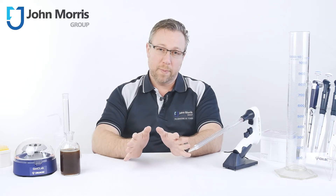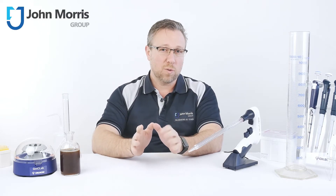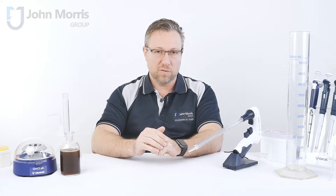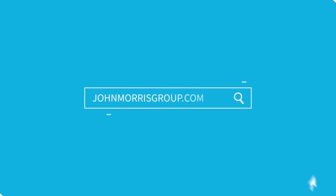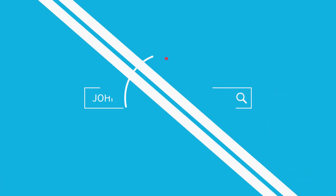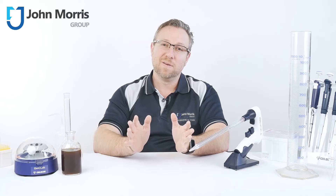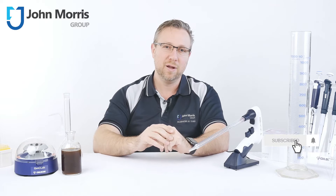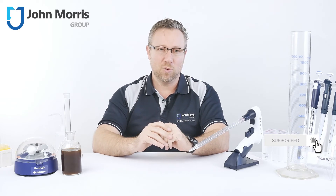If you regularly use seriological pipettes and want a pipette controller which will make your life easier, this next product video is just for you. Hey, I'm Andre from the John Morris Group and if you'd like to know each time we upload product reviews, just click on the bell button on your screen and we'll automatically keep you in the loop.